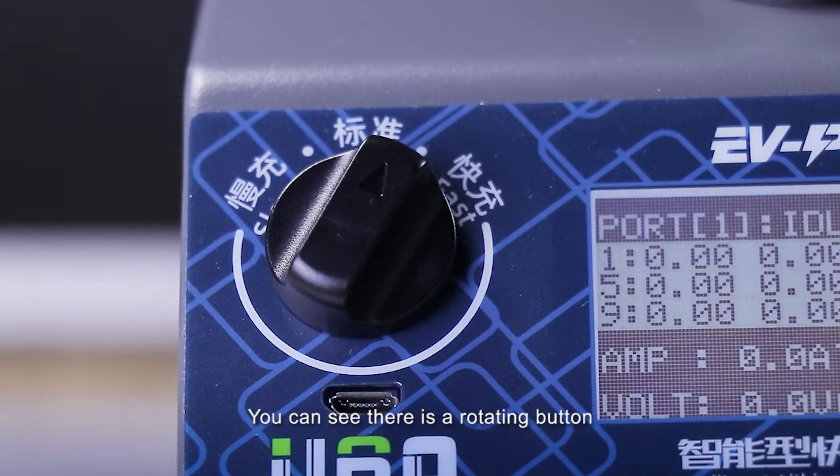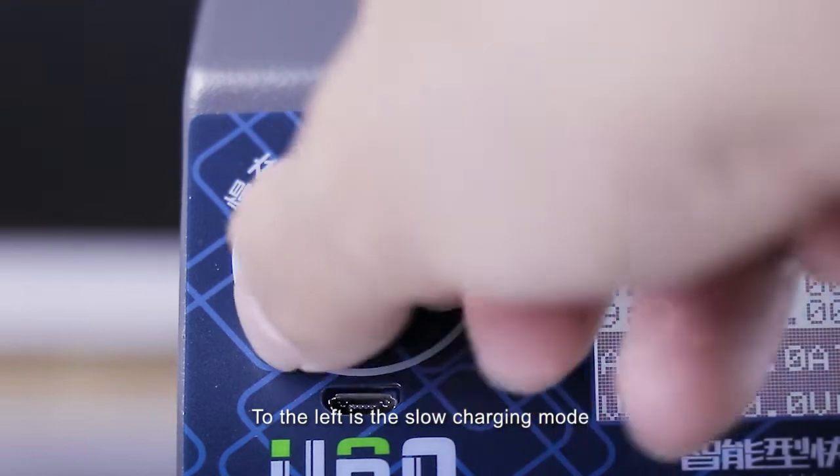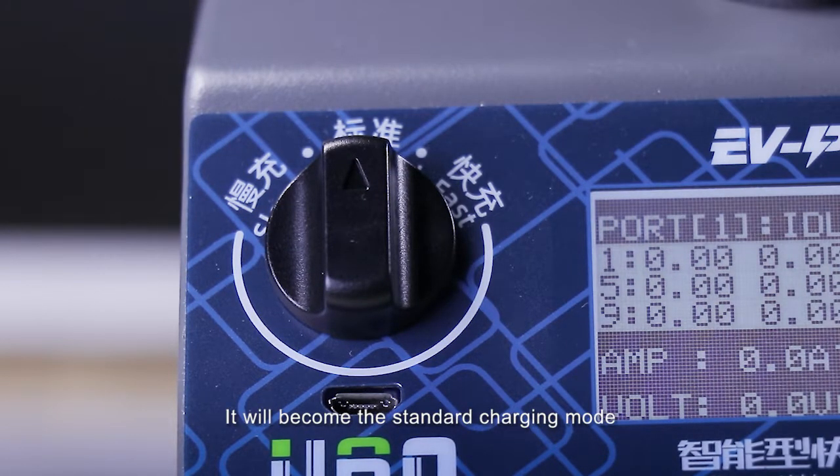You can see here is the rotating button which can adjust the charging mode. To the left is the slow charging mode, which can charge 4 batteries at the same time at 15A. When the knob is in the middle, it will become the standard charging mode, which can charge 2 batteries at 30A.